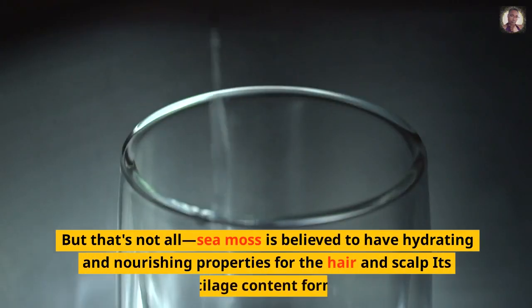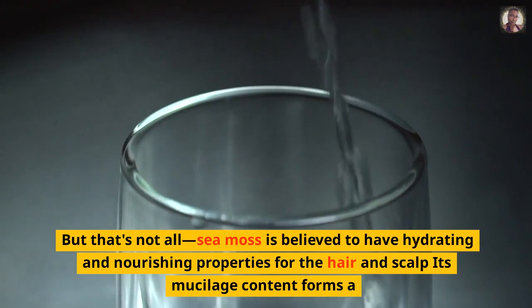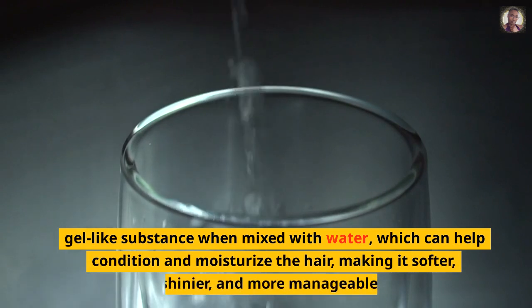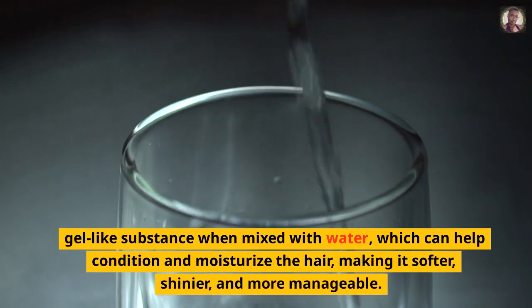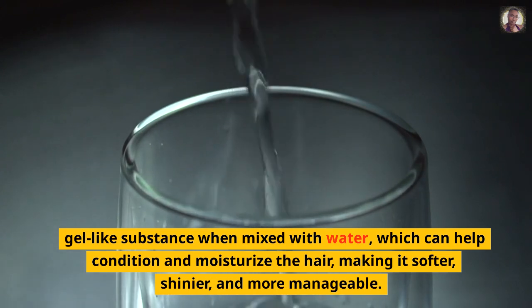But that's not all — sea moss is believed to have hydrating and nourishing properties for the hair and scalp. Its mucilage content forms a gel-like substance when mixed with water, which can help condition and moisturize the hair, making it softer, shinier, and more manageable.